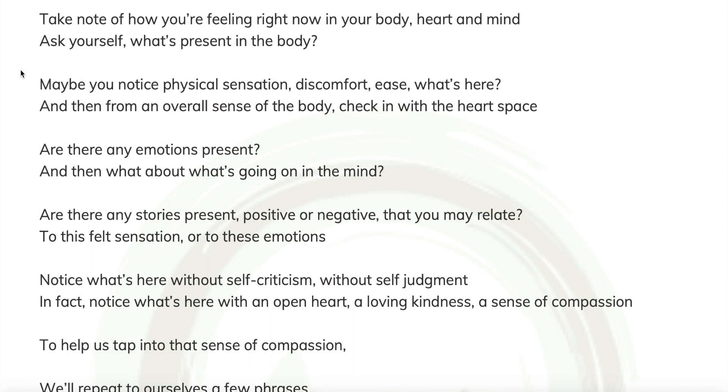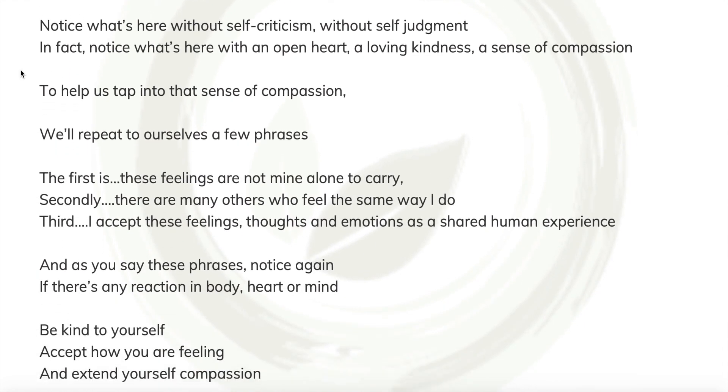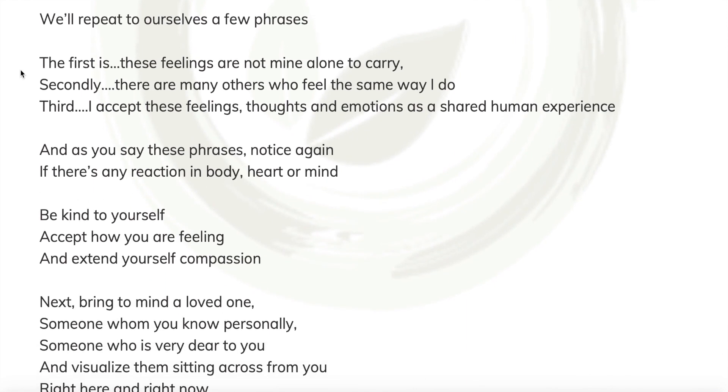Without self-criticism. Without self-judgment. In fact, not just with a noticing that is neutral, but notice what's here with an open heart, with a loving kindness and a sense of compassion. But to help us tap into that sense of compassion, we'll repeat to ourselves a few phrases. The first is: these feelings are not mine alone to carry. Secondly, there are many others who feel the same way I do. And third, I accept these feelings and thoughts and emotions as a shared human experience.